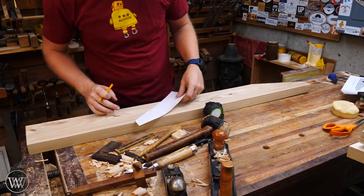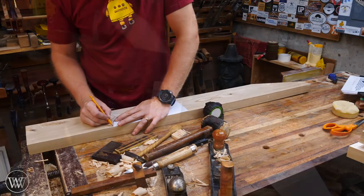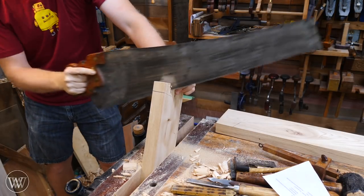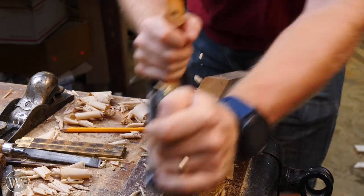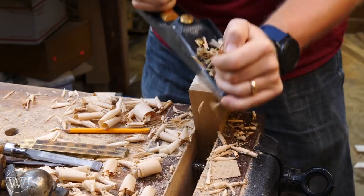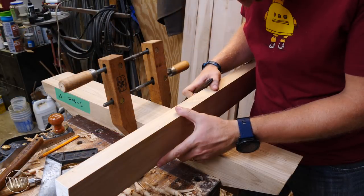Now we're going to move on to the stretchers that go between those long rails, and it's basically the exact same thing we just did. Cut one end with the pattern, then measure out how long the board needs to be, lay the pattern on and cut it out. Because these were shorter, I could put them in the bench vise to do the cuts, and I found that a little bit more comfortable personally — but some people really like the saw bench, just personal taste. Then bring it back over and watch the grain on this come to life. I love that end grain swirl on this elm — just beautiful. Clean up the ends, make them look pretty, and we're ready for the joinery.